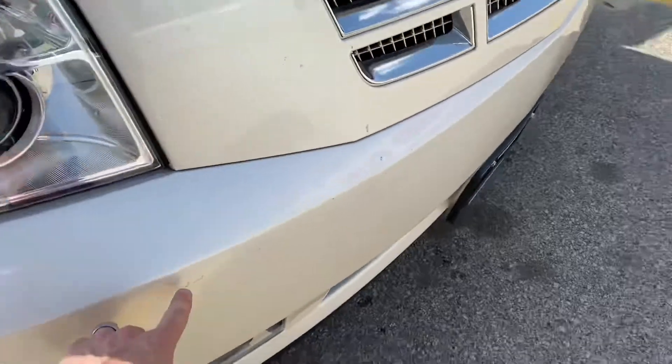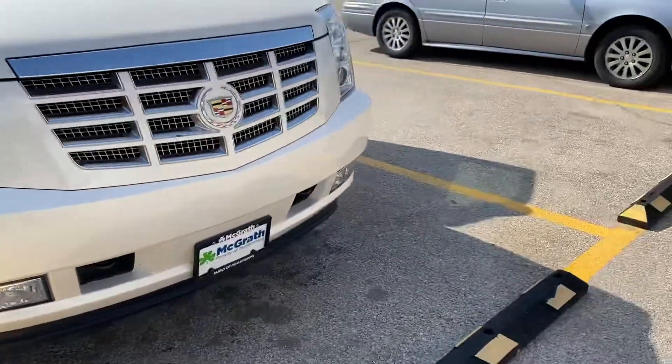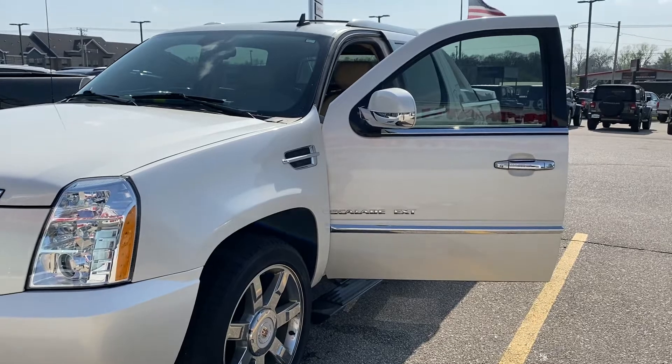Otherwise, there's just these little teeny blemishes right there that I showed you in the other video. But it is a real nice, nice driving vehicle. So let me know what you think. I will keep getting it clean and I will see you on Thursday.